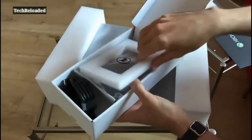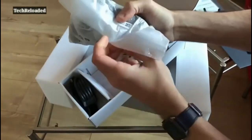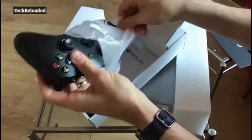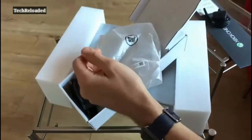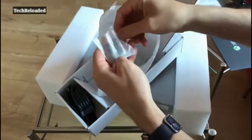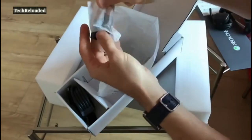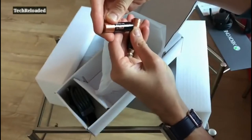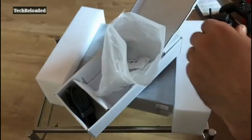If you look in this side, you get the controller. As far as I'm aware, it's the same controller as the One S. Nothing has changed in that respect. Let's just peel it out — yeah, it's a typical Xbox controller. Lovely stuff. There's something else in here — it's batteries. So 2 AA batteries to power the controller.